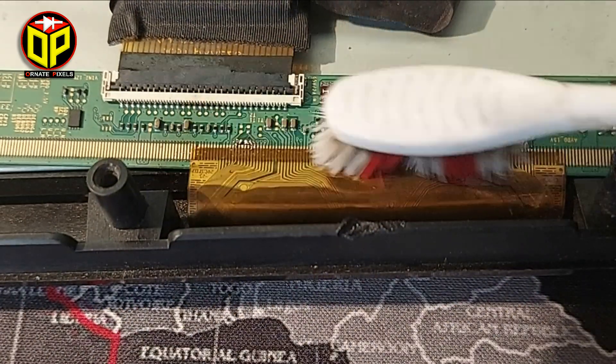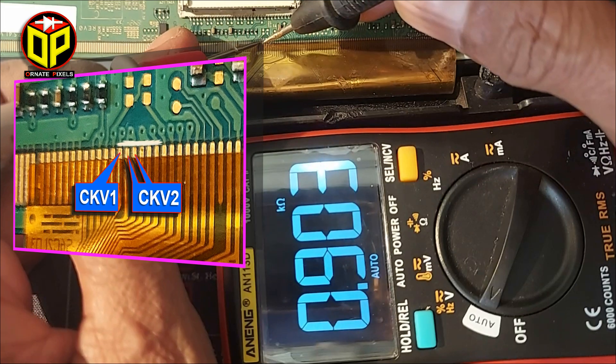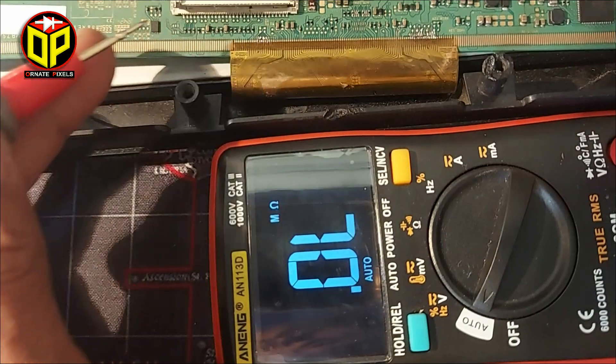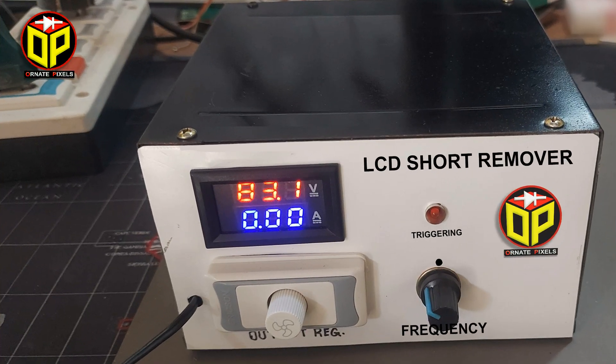Now let's measure between CKV1 and CKV2 of the panel. A 976-ohm resistance — a short circuit — is found, and here it will be 0 ohms. Let's try to remove the short circuit with a short killer.